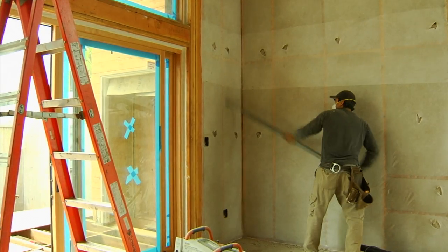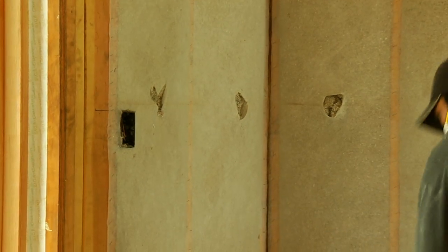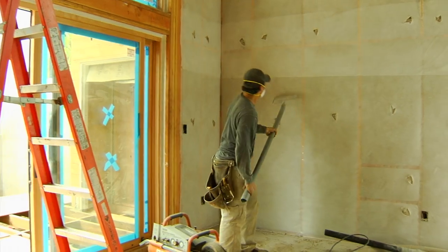What happens is the cellulose bulges a little bit between the studs after being blown in. The crew goes around and rolls it, condensing it back into the bays so it doesn't stick out too much, which makes it easier to hang the drywall.